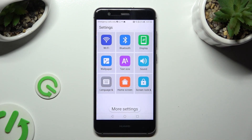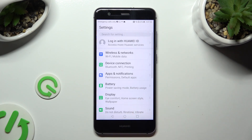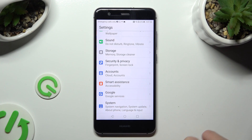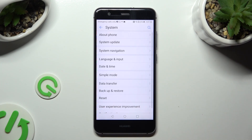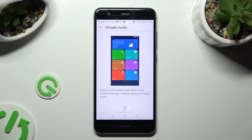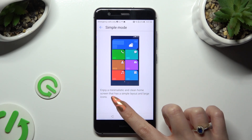This time tap on more settings at the bottom, then scroll all the way down, access system, tap on simple mode, and hit exit at the bottom.